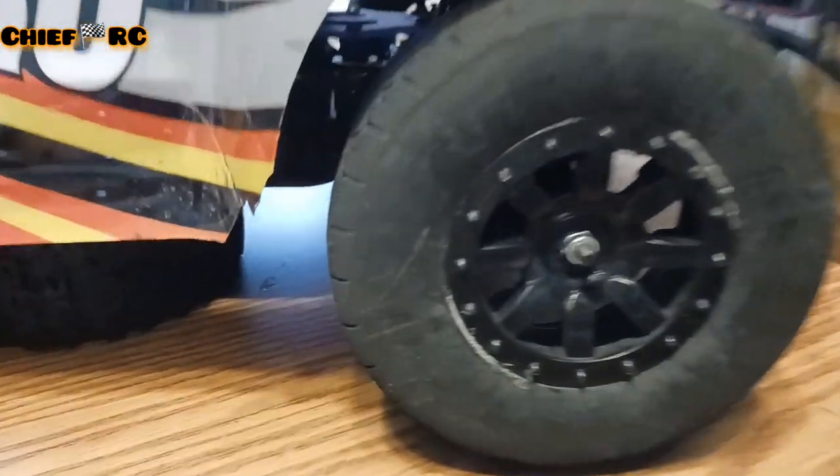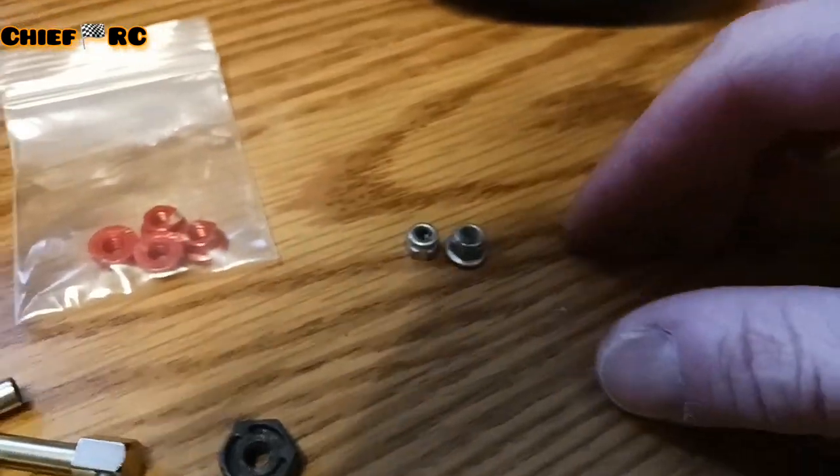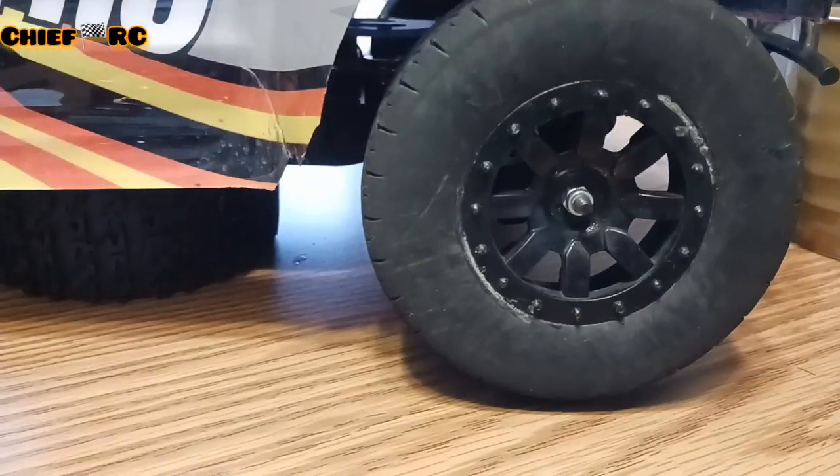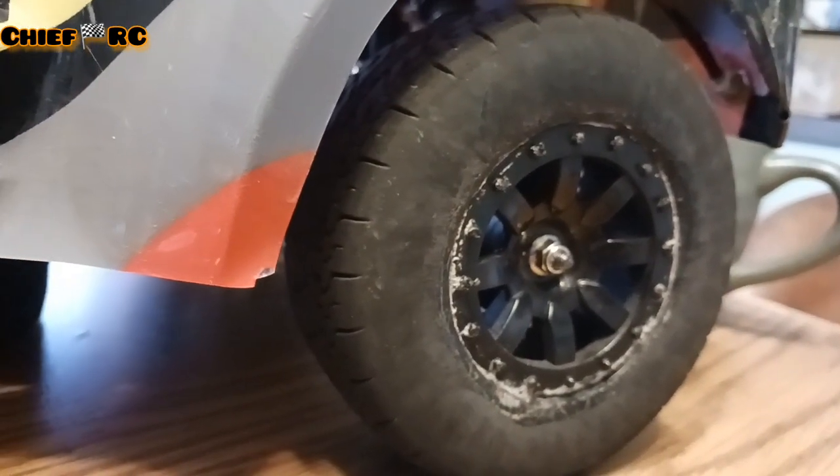One thing I don't really like are the nuts that they use on the stock Nitro here. See how small they are? We're going to use these little bit bigger ones. See how that looks? That looks much better. Those will hold the wheel on, and probably be better for the bolt wheel spline too.